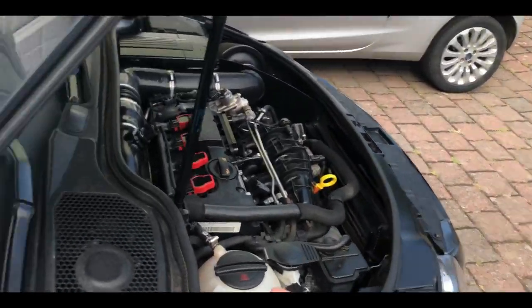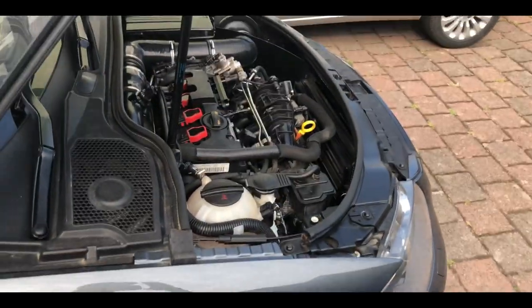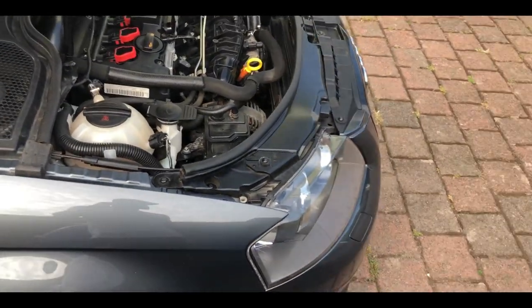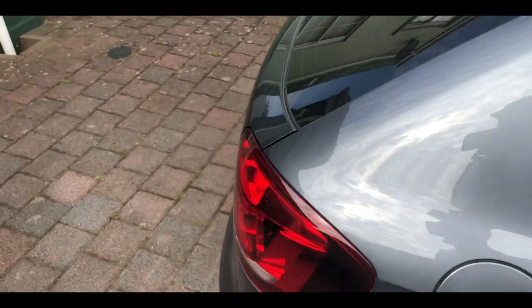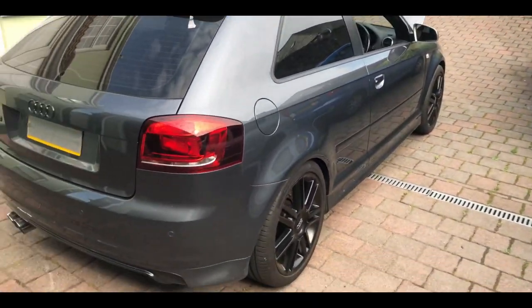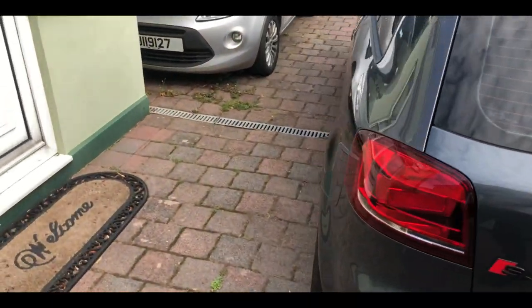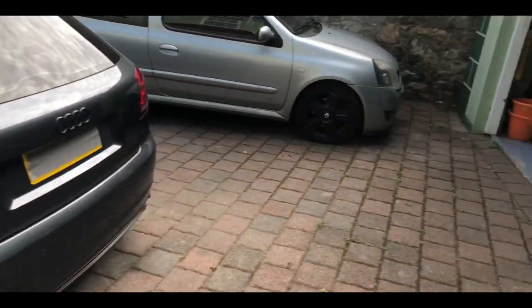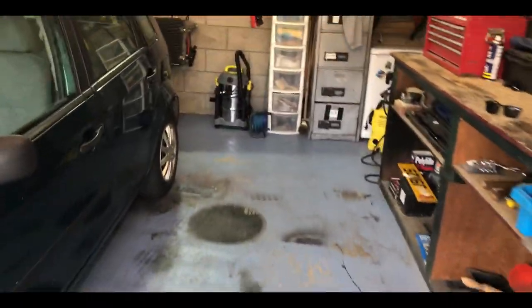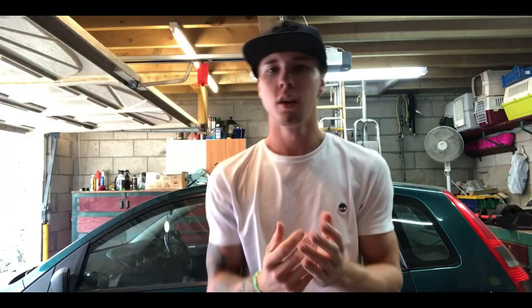I'm dead happy with it. I'll put a link in the description for the one I got — it was £650, so it's not cheap cheap, but it is what it is. First drive out in it today and it was so much better, so much smoother. Even coming on boost everything is literally so much more aggressive and you can feel it better — it's just perfect.